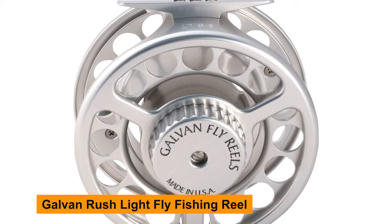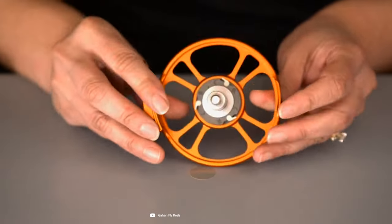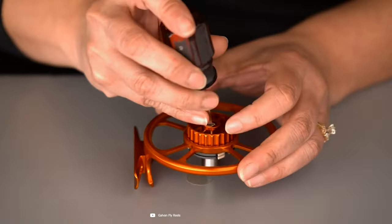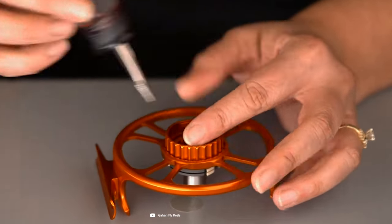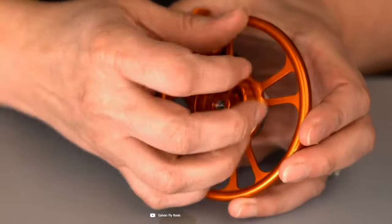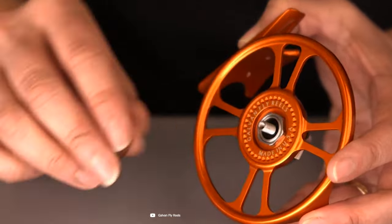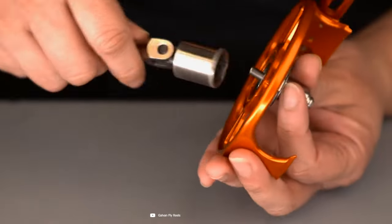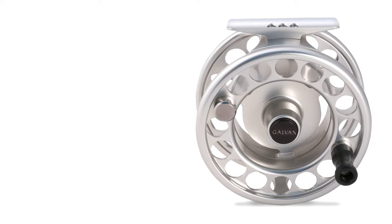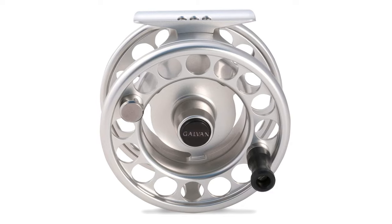Galvin Rush Light Fly Fishing Reel. The Galvin Rush Light series has been creating quite a stir in the fly fishing community, and in this video, we're going to dive deep into what makes this reel stand out. Whether you're an experienced fly angler or just getting your feet wet in the world of fly fishing, the Rush Light promises to be a game-changer. Galvin has crafted a reel that not only looks sleek but is also packed with innovative technology that can truly enhance your fly fishing experience.